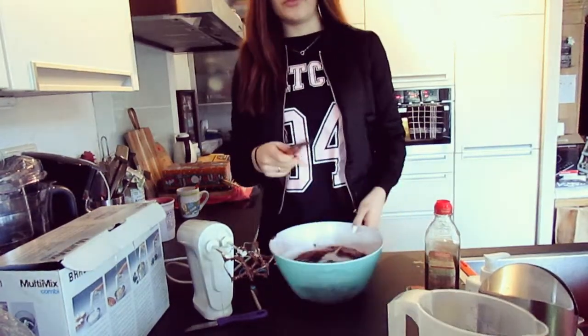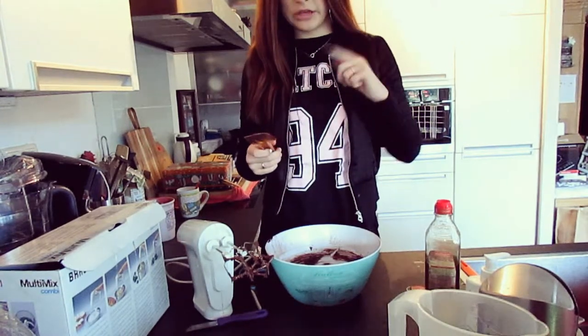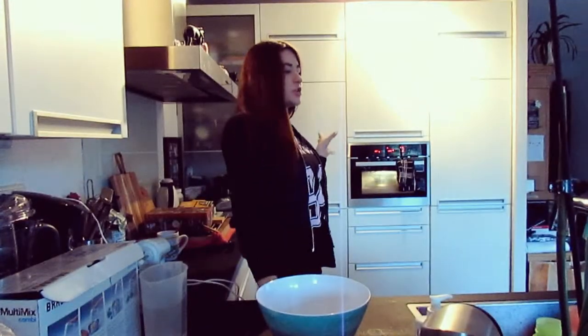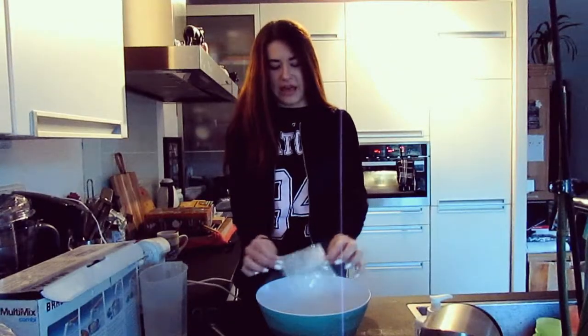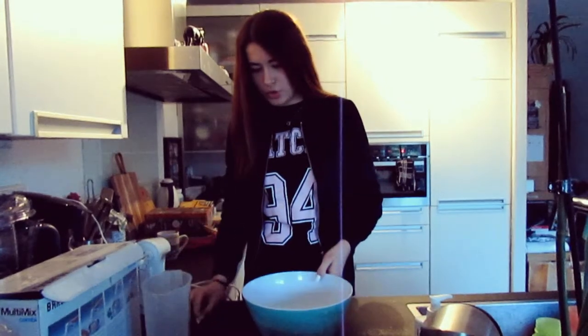So now we're just gonna wait 45 minutes till it's ready. And while we're waiting, why not eat everything that's still left? As you guys can see, the bundt is almost ready. But what we haven't made yet is the glazing stuff thingy — something. We just need to empty this bag, so a little powder. I think I have too much, but we don't know.